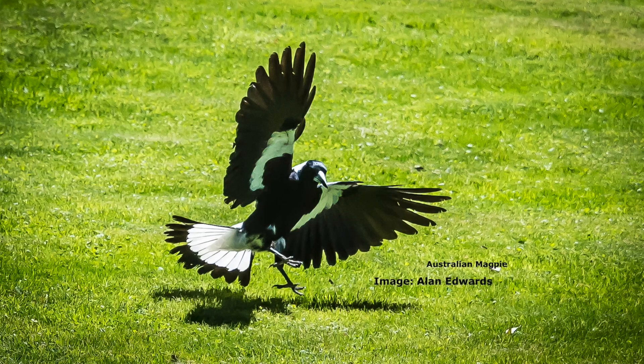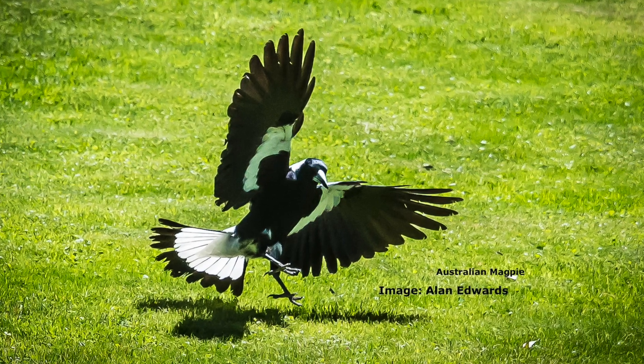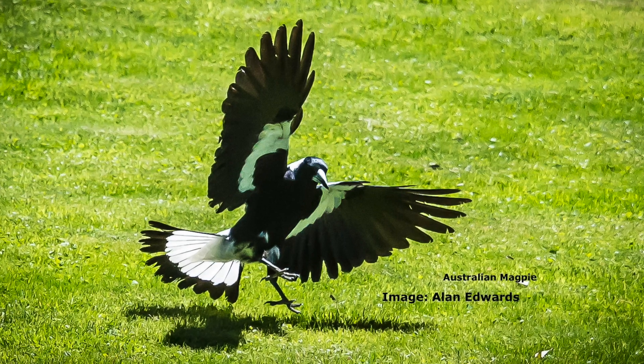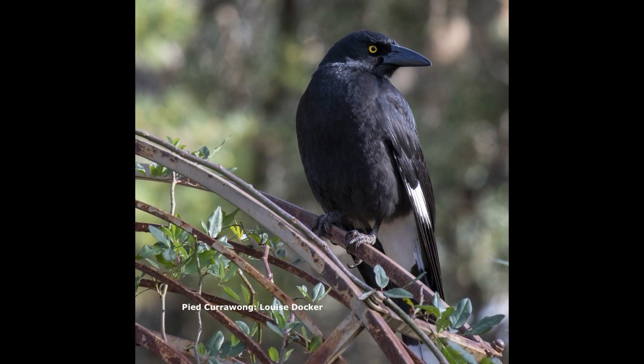When I first started birding I didn't know the difference between a currawong and a magpie, and I think nobody believed me, but it was really true. They were just both black and white birds. So we want to talk a little bit about currawongs and magpies, the differences between them and some of their habits, so that when people come across a black and white bird they'll know the difference.